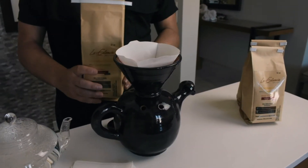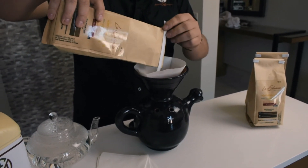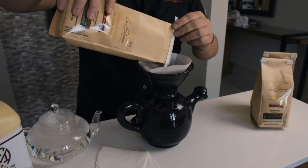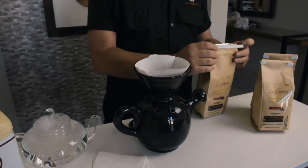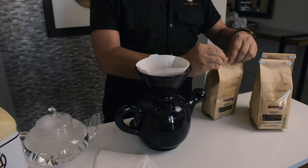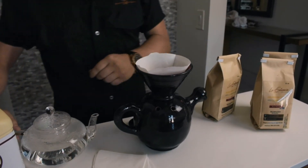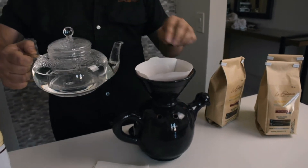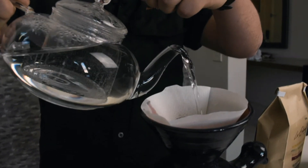To start, we will use our coffee previously ground, adding approximately 18 grams of coffee, with a ratio of 1 to 15. This ratio means the ml of water we are going to use. The water should be warm to a temperature of 92 degrees Celsius.